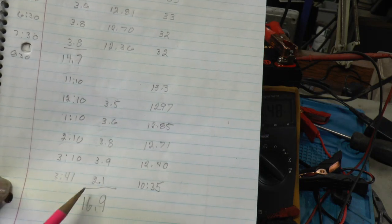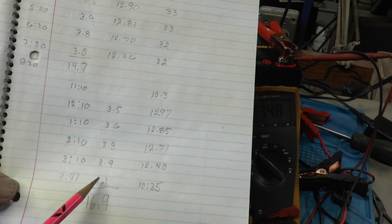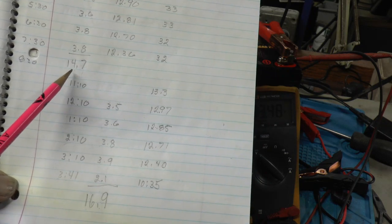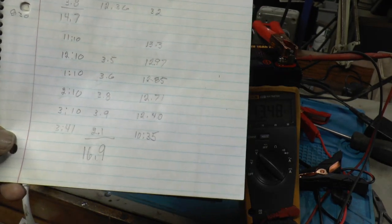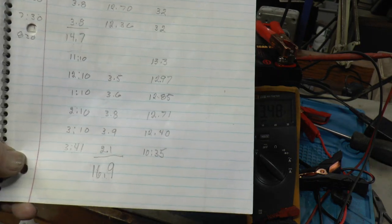I understand this isn't precision, but if I figure it went the same time past this one — if I add that 2.1 to this, it comes out to 16.8. So pretty much identical test results under my test conditions.